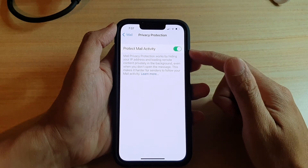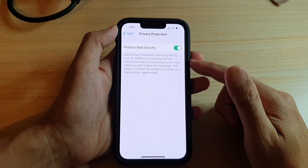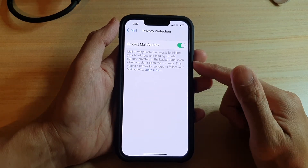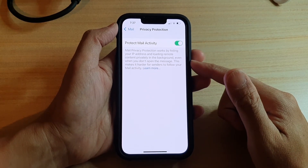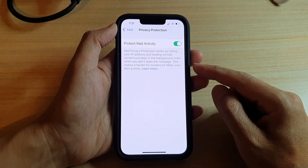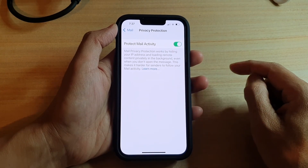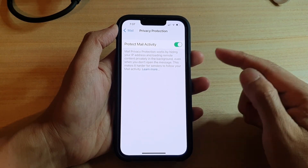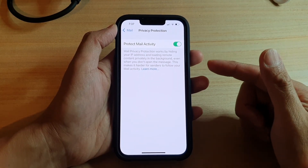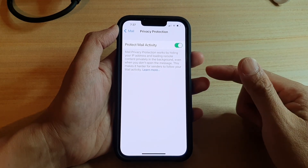For me, I would prefer to turn this on. What this can mean is there will be a small delay in the arrival of your mail, because Apple will choose when they're going to download the new emails. And before it can actually arrive in your inbox, it will need to route through several proxy servers just so that it can hide your IP address, hide your location, and hide your activity of opening emails.